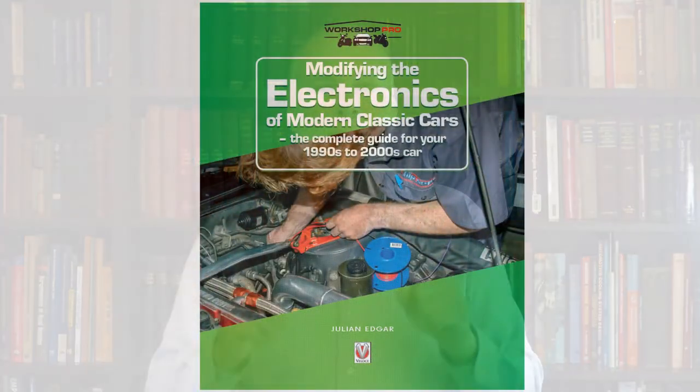Hello, my name's Julianne Edgar, and I'm the author of the book Modifying the Electronics of Modern Classic Cars. It's for people with cars from the 1990s and the 2000s.